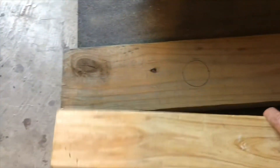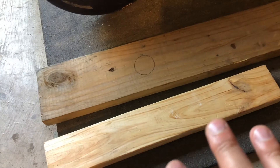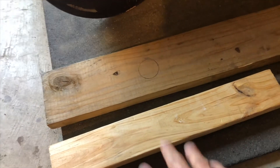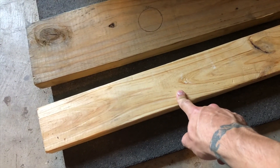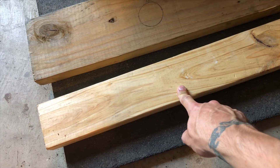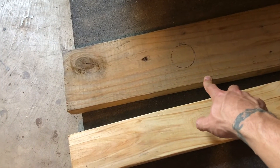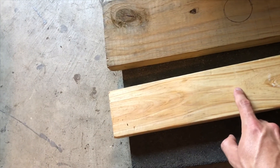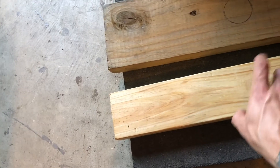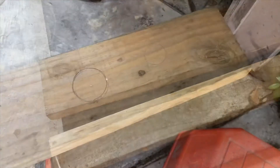To wrap up the material list: the total pieces you'll need are probably a three to four foot long piece of two by four, about three feet maximum of two by six, and then about 18 inches of another two by four, plus a number of screws to tie it all together. Not much wood at all goes into this.